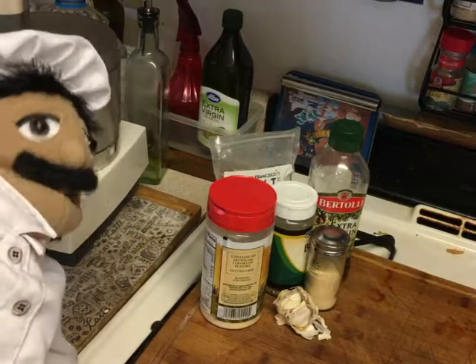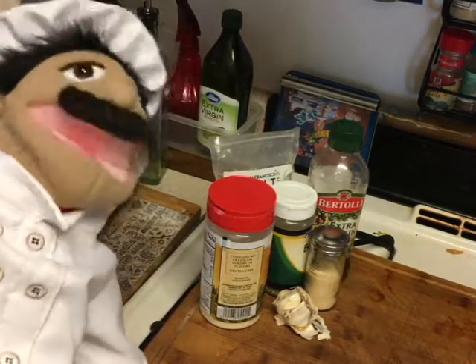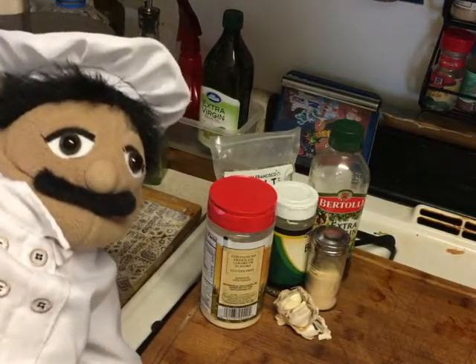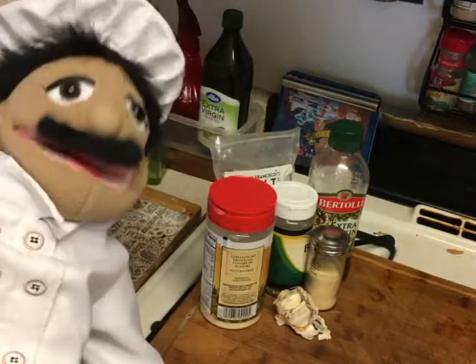We've got basil, we're going to use the cheese, garlic, onion powder, salt, and olive oil to make this recipe. Oh, I don't know where the chicken is — I hid the chicken on him.